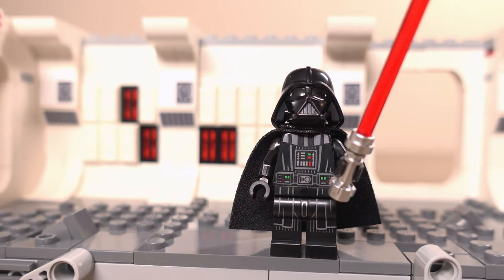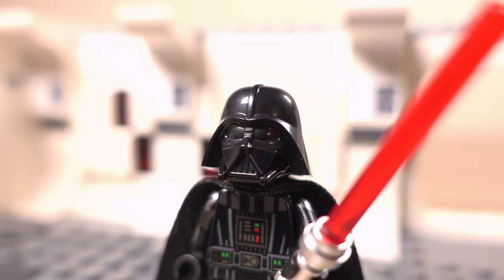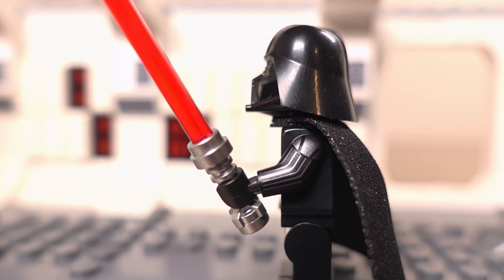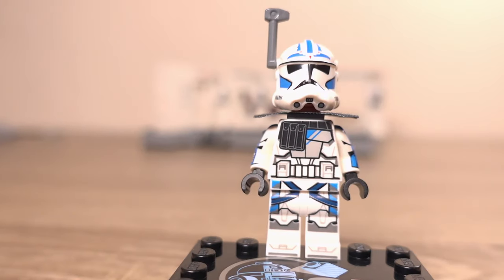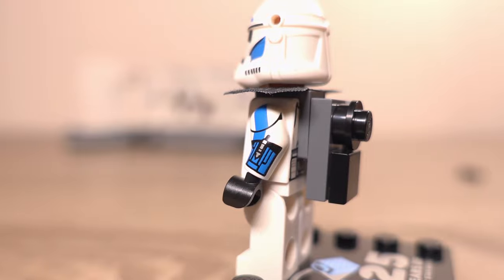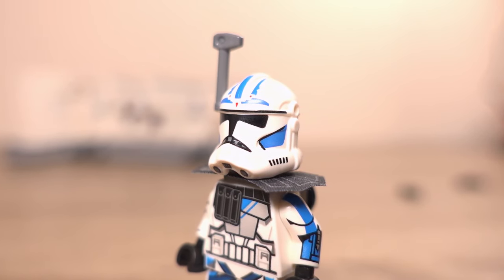The Darth Vader minifigure isn't new — it's been seen in the TIE Bomber set and the Emperor's Throne diorama set — but it looks really good with a nicely moulded helmet, neck brace, and printing on his torso, back, front of his legs and arms. Then we get to the exclusive minifigure, ARC Trooper 5s, which looks really good with printing practically everywhere. He also has shoulder accessories, a little backpack build and his own guns, which definitely set him apart from the others. Honestly, I think this is my favourite Star Wars minifigure to date.